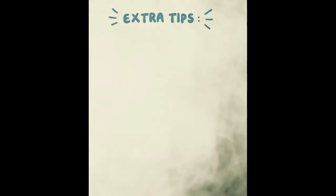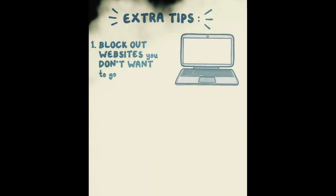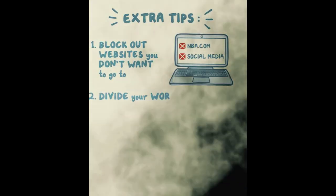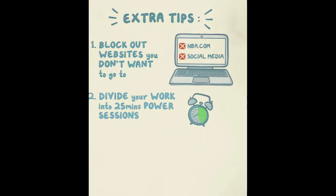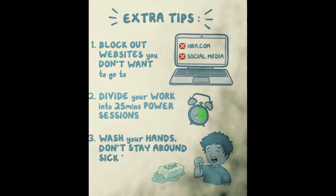If you've stayed this long, here are some bonus tips. First, studying is a marathon — it's hard. Use software to block websites you don't want to visit, like social media. It's also helpful to divide your work into 25-minute power sessions of focused work, followed by two minutes to stretch your back and neck and breathe deeply. As an infectious disease doctor, I also have to say: in your final week, wash your hands and avoid people who are sick — the last thing you want is to wake up on test day feeling terrible.